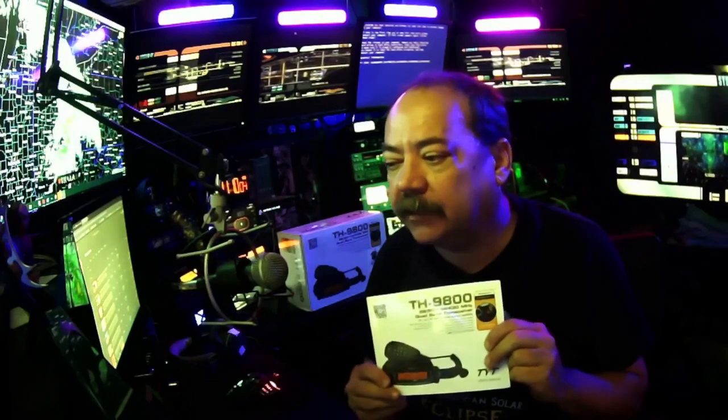Hello everybody, my name is Ian, Starship Adventures, and I'm back today again with another product review. Today it's my favorite mobile radio. I've been in ham radio now for three or four years and I'm starting to really get an idea for which radios I would buy and which ones I would stay away from. The one I chose to buy — and I've now bought two of them and had very good luck — is the TYT TH-9800.